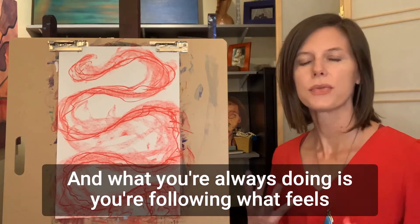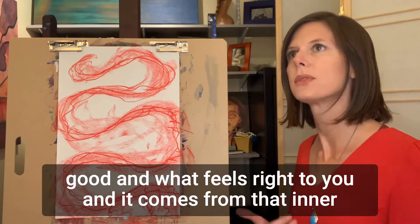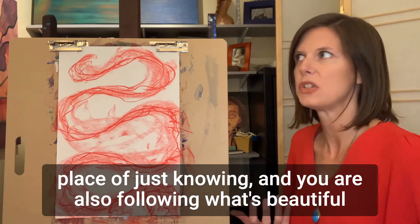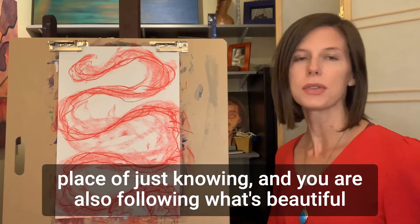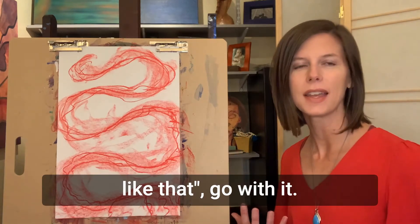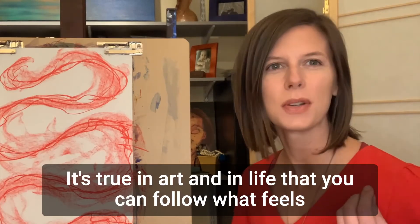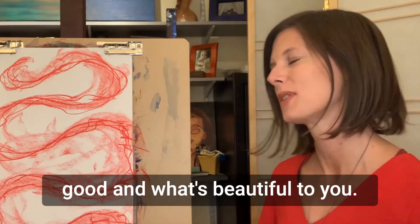What you're always doing is following what feels good and what feels right to you — it comes from that inner place of just knowing. You are also following what's beautiful to you. Maybe something catches your eye and you're like, oh, I like that — go with it. It's true in art and in life that you can follow what feels good and what's beautiful to you.